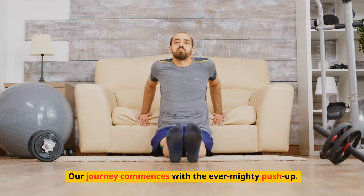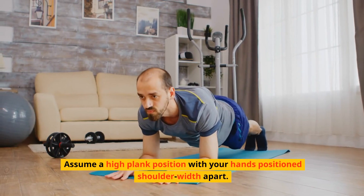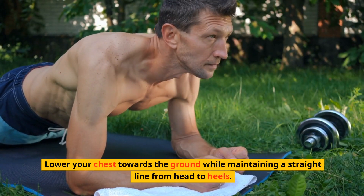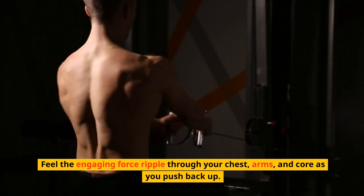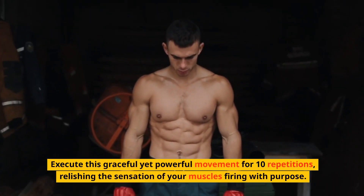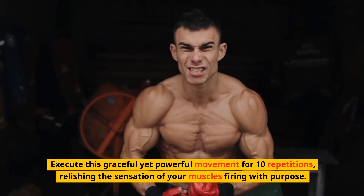Our journey commences with the ever-mighty push-up. Assume a high plank position with your hands positioned shoulder-width apart. Lower your chest towards the ground while maintaining a straight line from head to heels. Feel the engaging force ripple through your chest, arms, and core as you push back up. Execute this graceful yet powerful movement for 10 repetitions, relishing the sensation of your muscles firing with purpose.